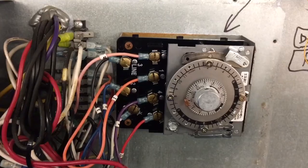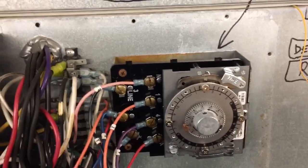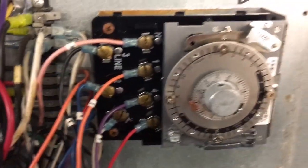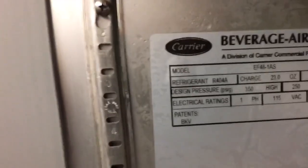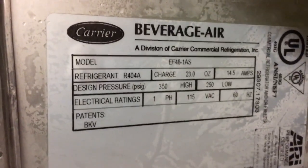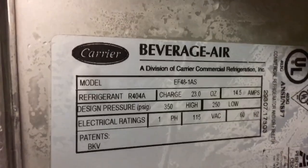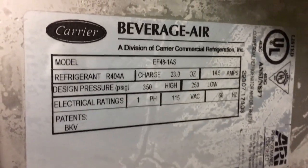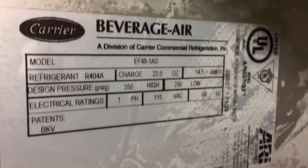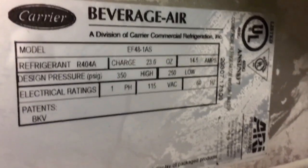Okay, this is how to replace a defrost time clock. This is the new defrost time clock I put in. This is a Beverage Air two-door freezer. The model number is EF48-1 — that's Edward Frank 48-1 Apple Sam. R404, 23 ounces, 14 and a half amps max draw for the box, 115 volt.